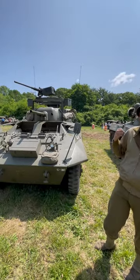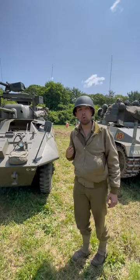They were still a very reliable, fast, well-liked vehicle by GIs in World War II.